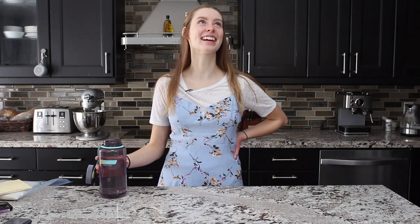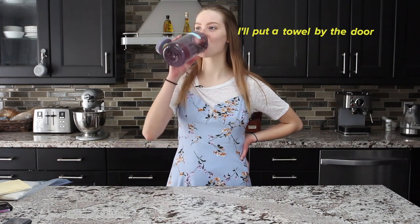Mom, we can hear your TV. Soundproof 101.